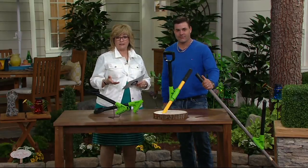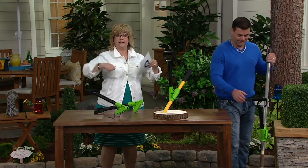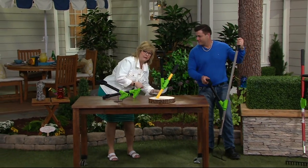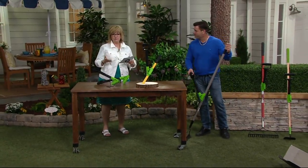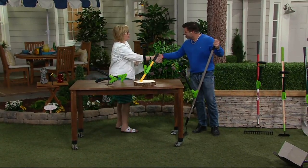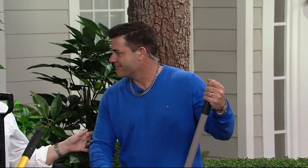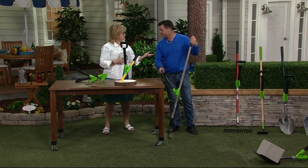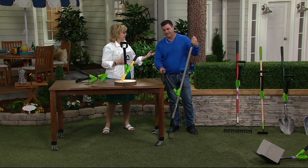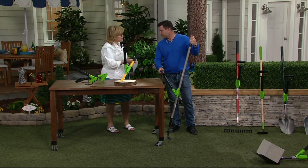He came up with this great product idea that will help you do shoveling and raking and all those things where you're normally bending over and hurting your back and shoulders, and make it much, much easier. So welcome to the show — it's so nice to have you here. He invented something called the shovel assist, and as a contractor and landscaper who can't hurt his back anymore, this was really a must-have.